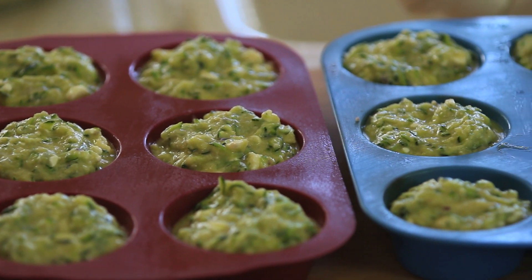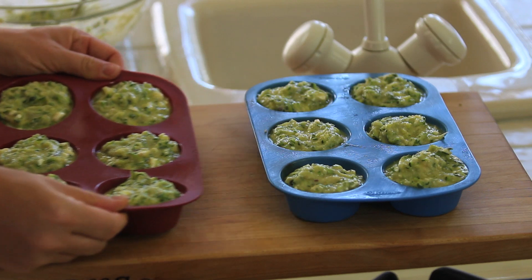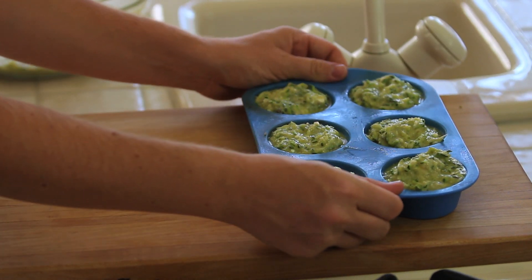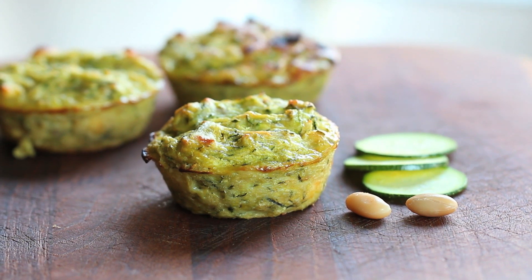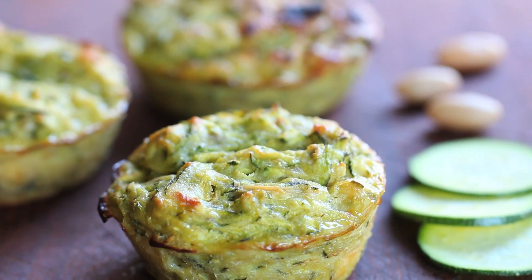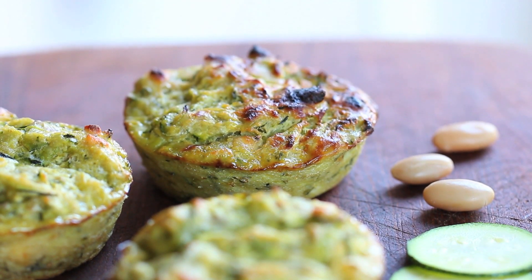The oven is already preheated at 350 Fahrenheit degrees and I'm going to bake my muffins for 45-50 minutes. I'm going to let them cool down and in no time I'll have nice, funny, protein-loaded muffins.